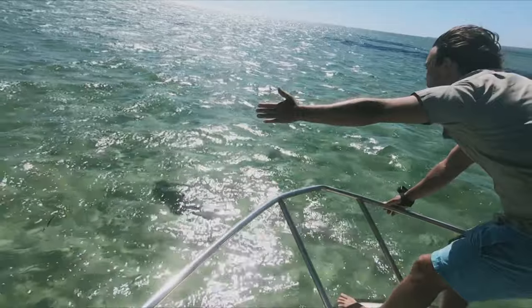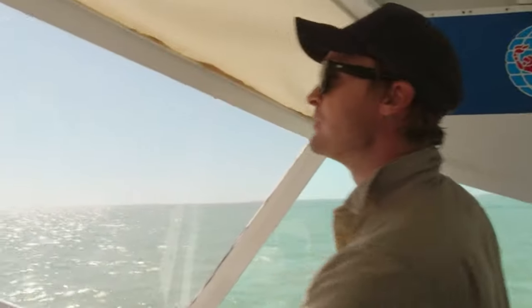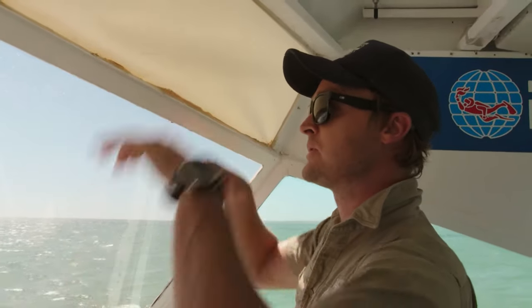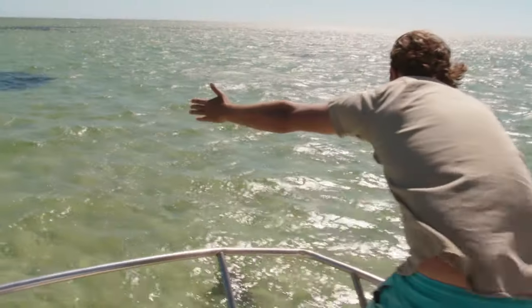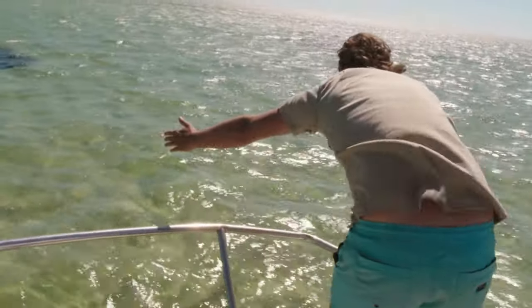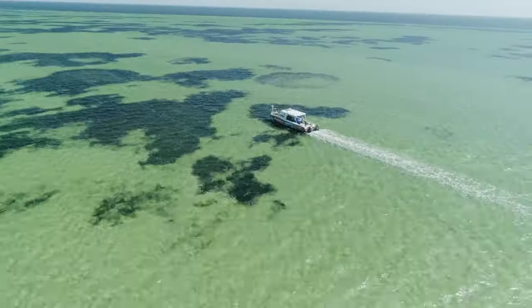What we're going to do is get our mate Dunk to jump off the front of the boat, literally, hopefully straight on top of the pectoral fins. So we'll just jump straight on the shark and get it up to the back of the boat, then straight on the stretcher and into the life tank. That's the idea, all going well. Absolute classic.